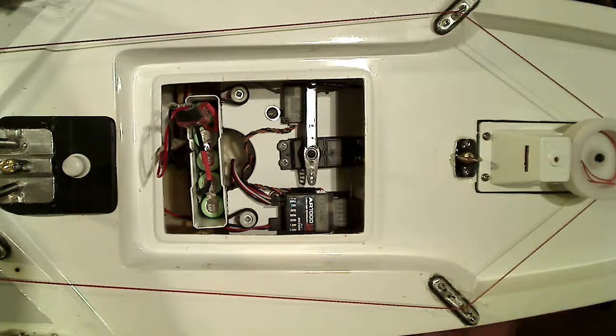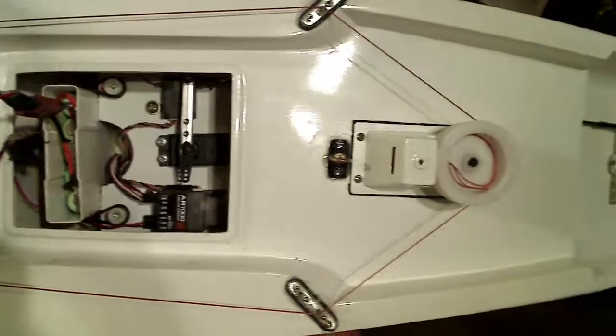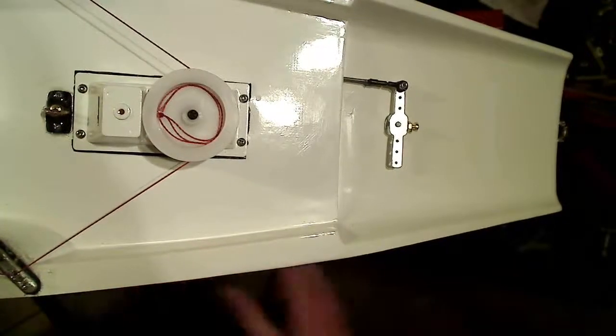Here's the rudder pivot, rudder mount, with the carbon fiber rod and a ball joint.